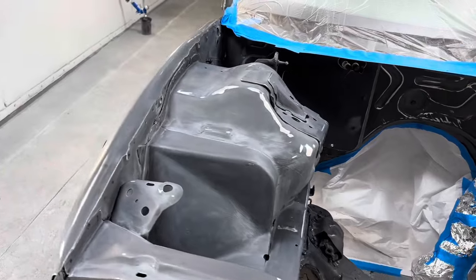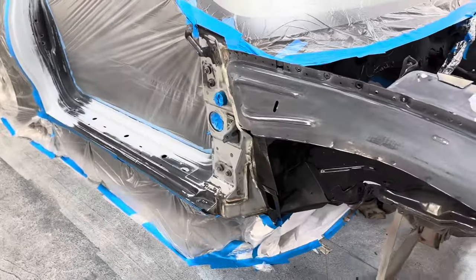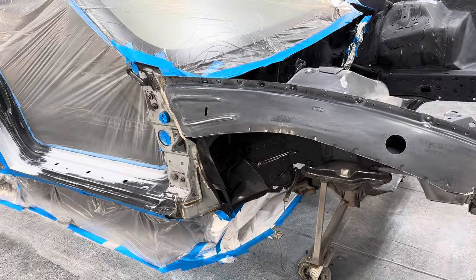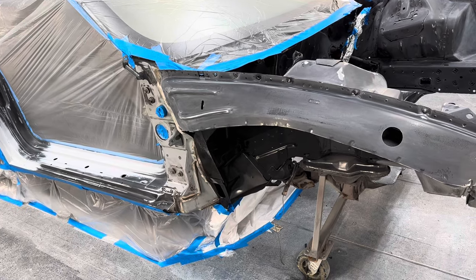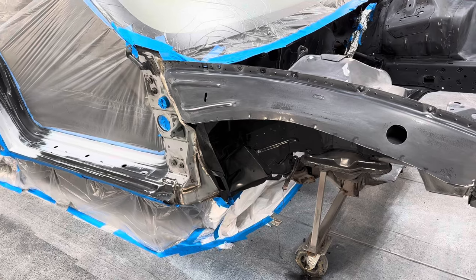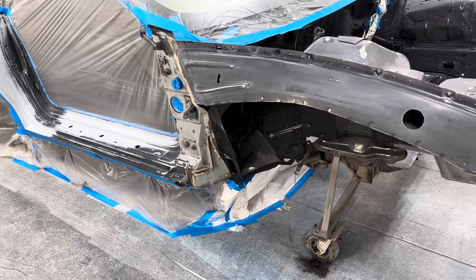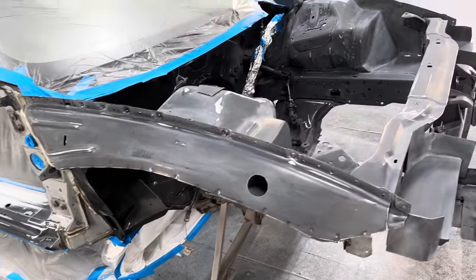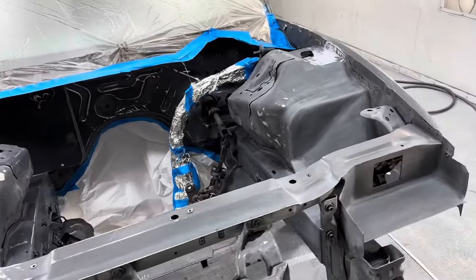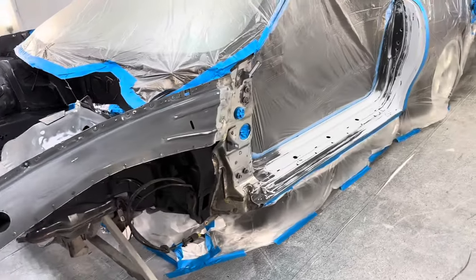We're going to use DPLV90 as a sealer because this candy base coat wants a black base. So instead of sealing it with a gray or dark gray sealer, we're going to use DP90. We're doing two steps in one — getting our black base and our sealer in one shot. One coat of that, and then we're going to go to the seductive blue candy base coat.